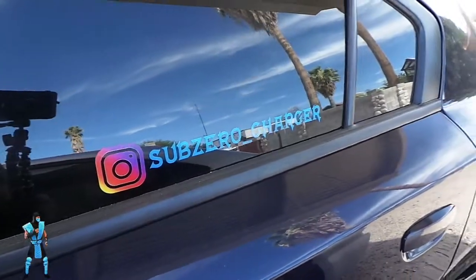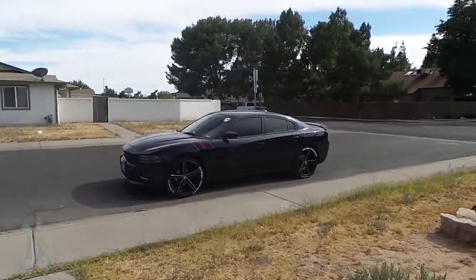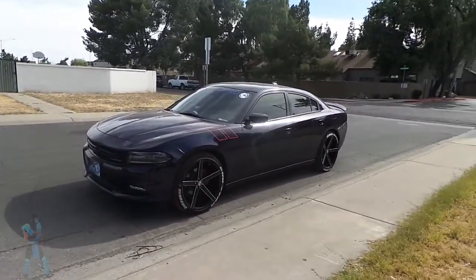Make sure y'all follow your boy on Instagram. Let me move my car real quick. Alright, y'all, bringing the car to the front. Look at that thing right there — I need to go ahead and get that thing clean.